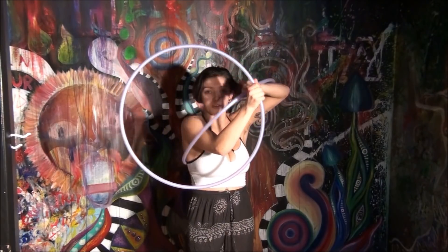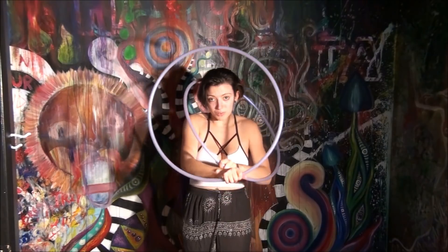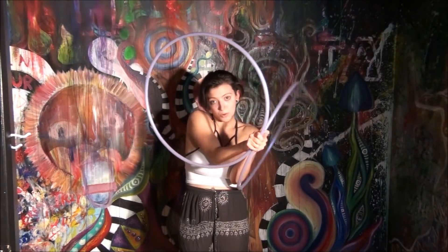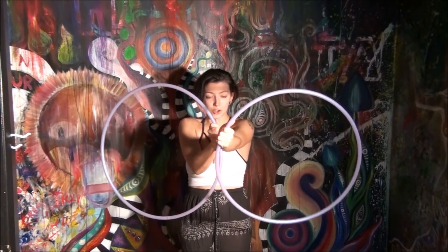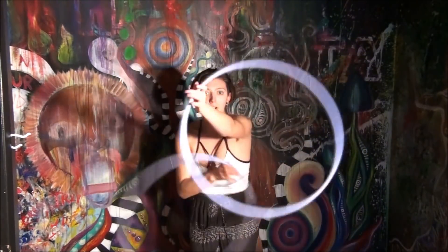Once you turn around and we get here, we're going to go one, two, three, four. Once we've made it down here, we're going to flip that back hoop in front and go right into a thread the needle.